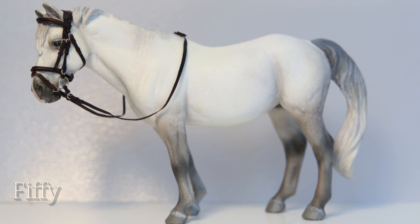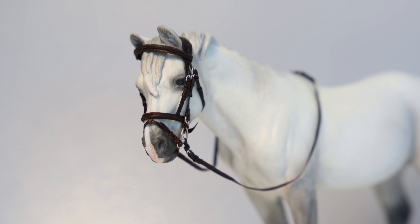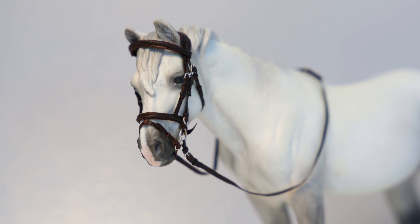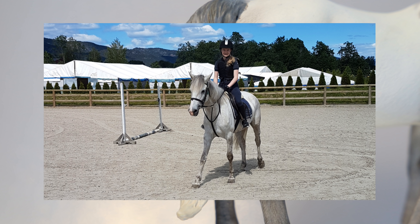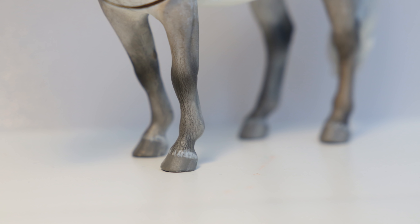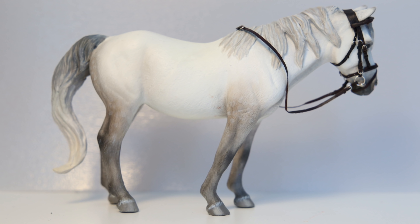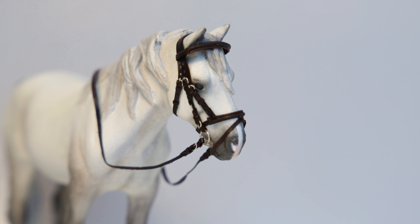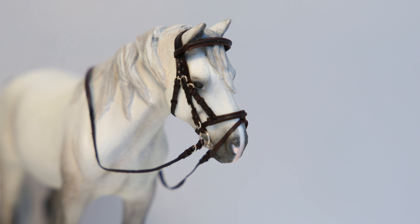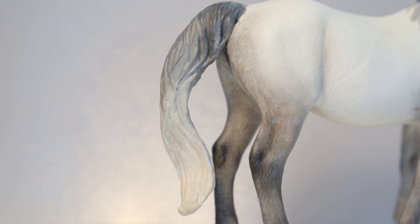Next up, we have Fifi. She's a custom on the Collecta Camargue Mare, and she was finished in May of 2020. Also, please excuse her wearing a bridle — it's an absolute pain to take off, so I'm just leaving it on. Fifi is a portrait of a horse I ride in real life. This girl is my absolute favorite to ride, and I wanted to make a horse that looks like her for a long time. I think I kind of captured her looks, but there are some things that might be a bit off. She should be a little bit darker, maybe. But overall, this repaint was not too hard to do. I only modified her mane a little bit to be more tack-friendly, and then the repaint went pretty smoothly. Because she is a white horse, or technically a grey horse, dust sadly settled on her back, which I tried my best to prevent, but it still did. Overall, I'm very happy with this horse, and she's also very photogenic, which I'm very happy about.